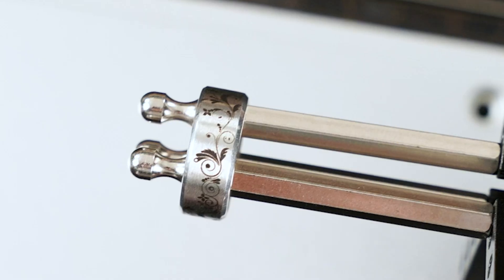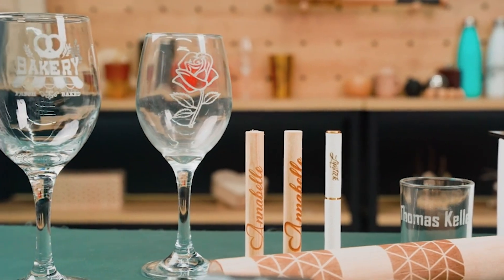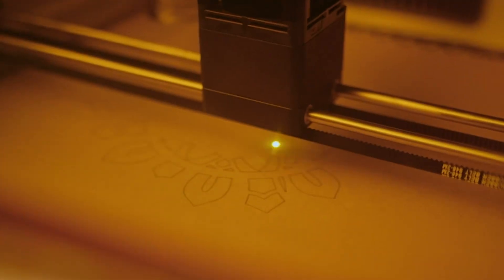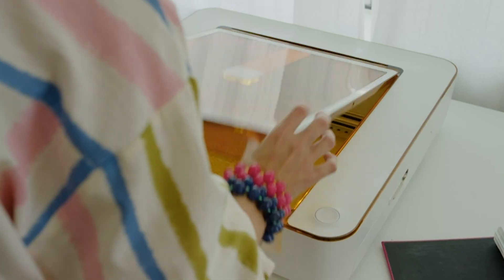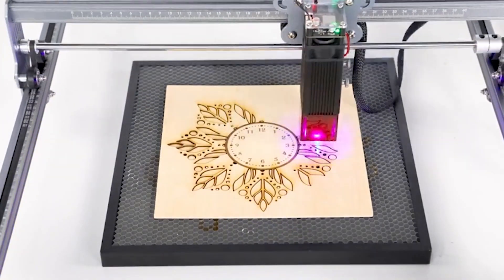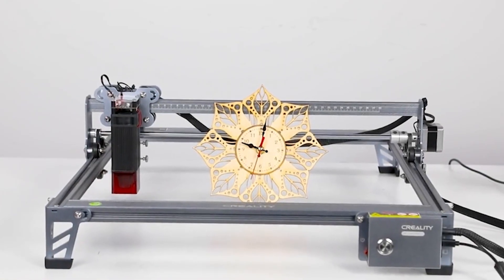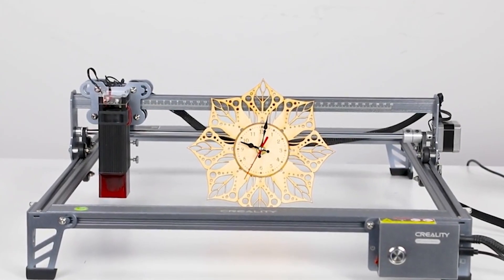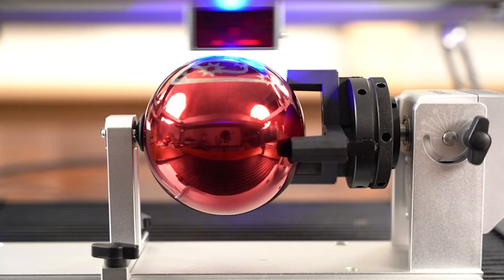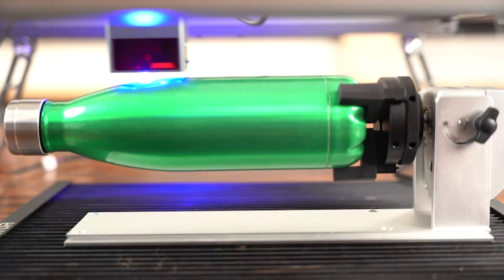Hey everyone, welcome back to Your Reviews. Today, we have an exciting roundup of the top 7 best laser engravers you can buy this year. Whether you're a hobbyist or a professional, these laser engravers are perfect for bringing your creative projects to life. Don't forget to subscribe and hit that like button, and you can find links to all the products in the description box below. So let's get started.